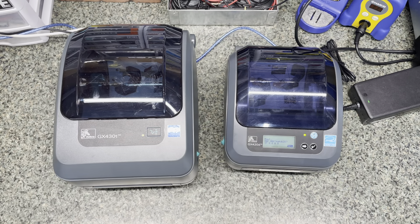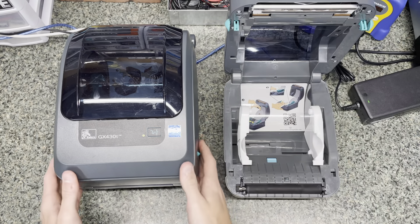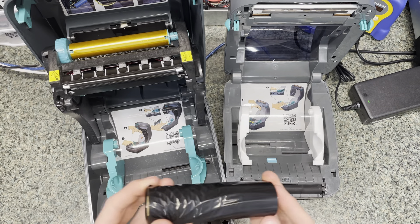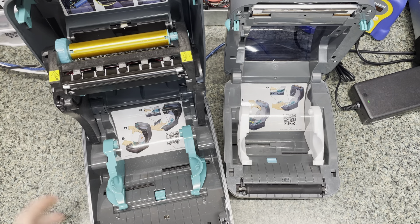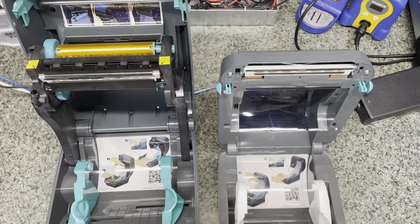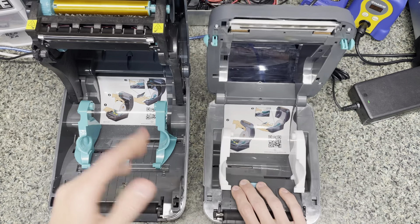You can also see that the GX420D is the direct model, so that's why it's also so much smaller — it only has a direct head. Whereas the GX430T has this whole apparatus to load the cartridges, which is part of the thermal transfer printing. The cool thing about the GX430T is that it can also do direct, because they use the same technology to print both thermal transfer and direct.